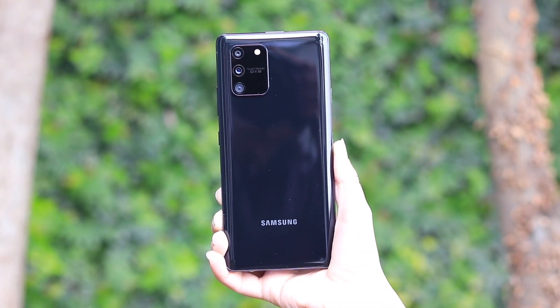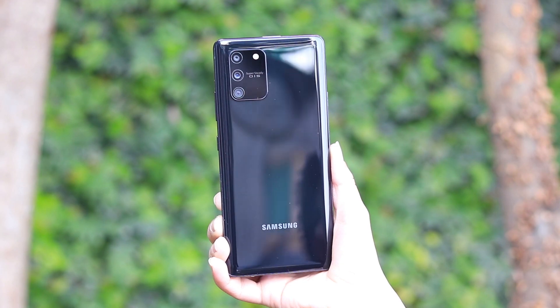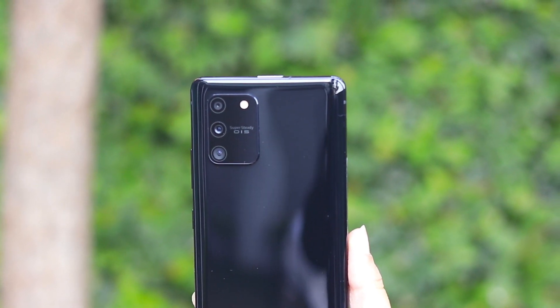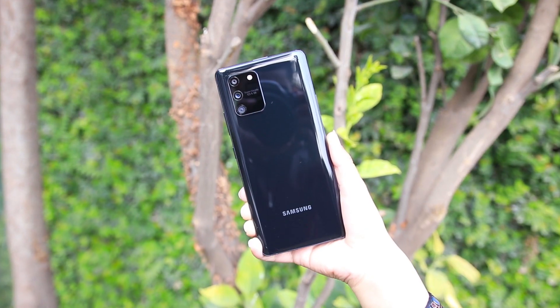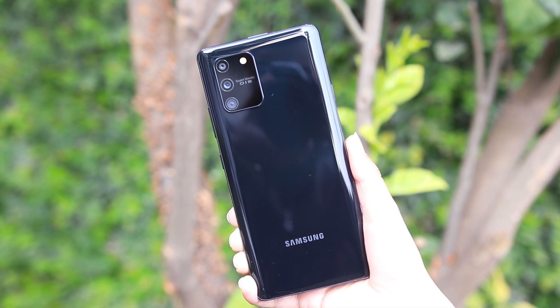This is a triple camera setup: 48MP main camera, 5MP micro lens, and the third camera is an 8MP ultra-wide angle lens. You can click on the camera. In the camera, you will have a super steady optical stabilization mode, which will give you a very stable video result.